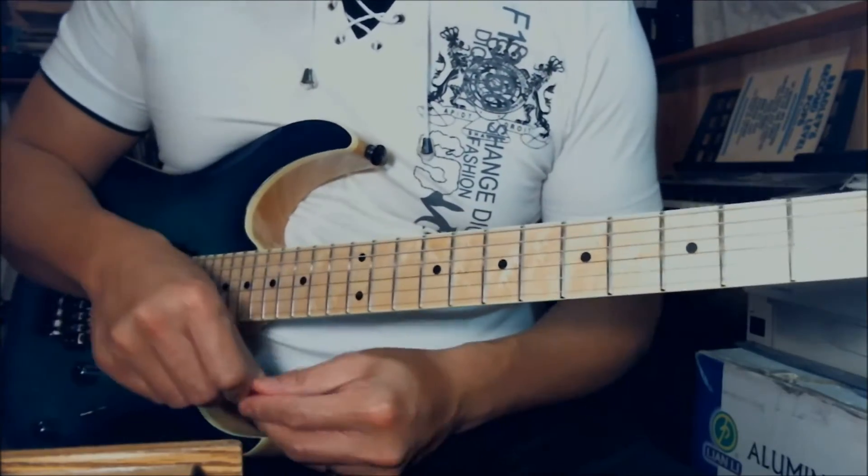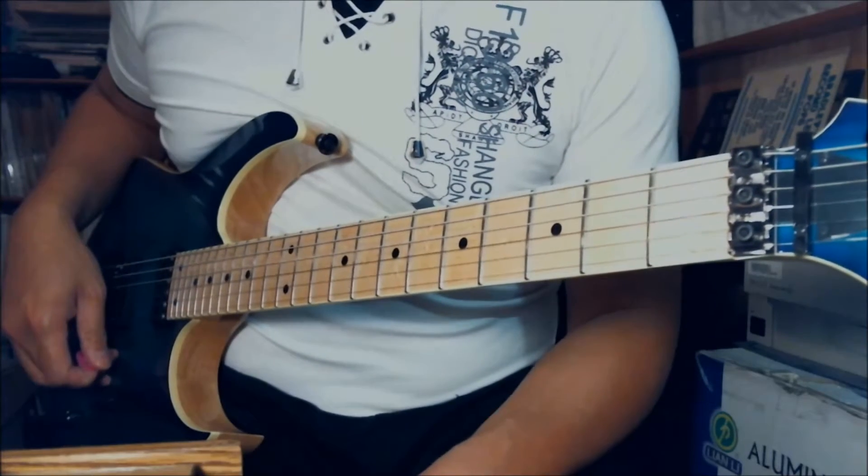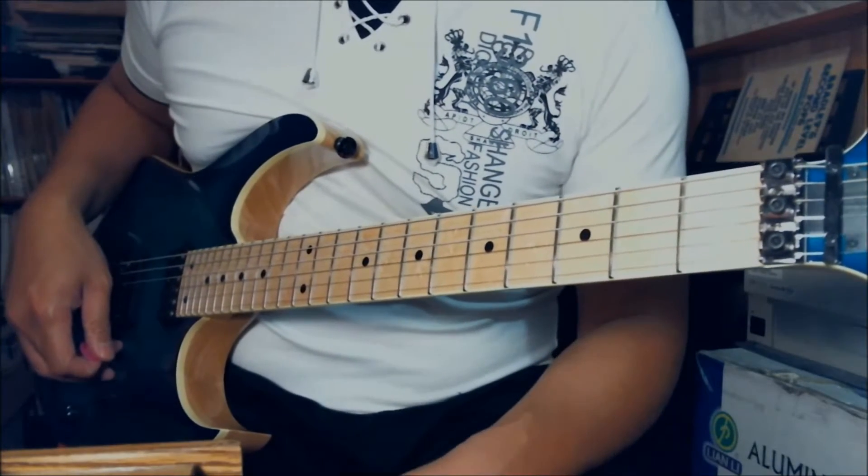That is the scale — it is B major with 5 sharps. Let's take a look at the song. Here is the main riff to Thunderstruck, and that is pretty much the entire song. Here it goes.